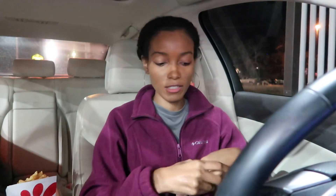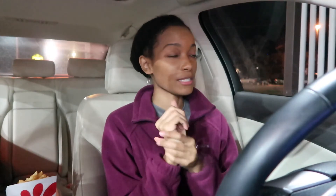I also got a lemonade — you can never go wrong with the lemonade. Sometimes I get sweet tea.